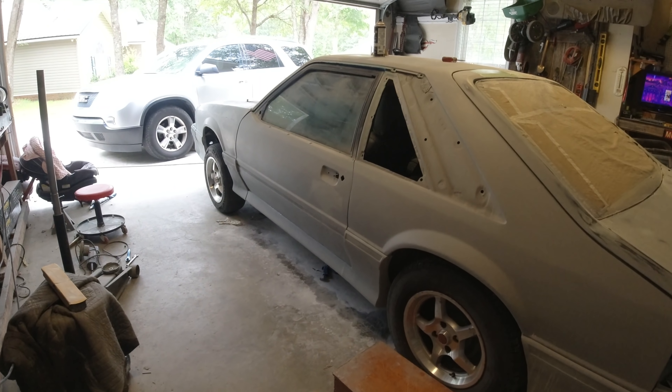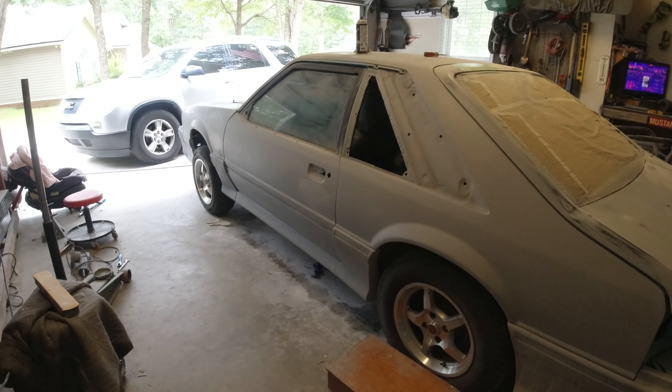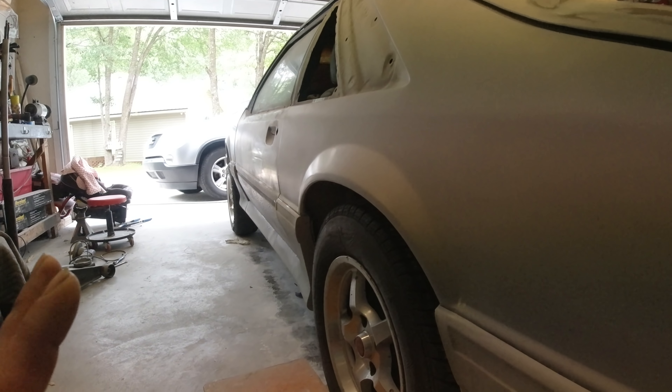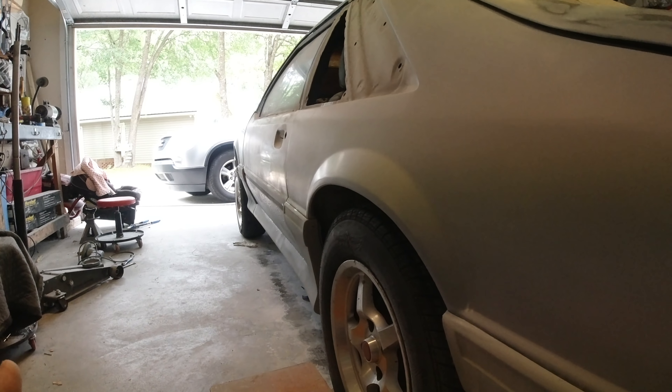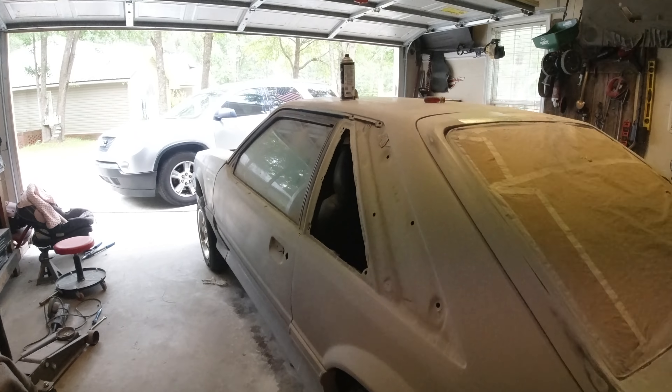Just a quick update: I primed the car last night with just a 2K primer — it's not a high build or anything like that. And I have sanded the car so far with 400 grit sandpaper. That's where we're at. It looks pretty smooth for the most part. I got to go back over it again though — we're going to finish it up with some 600 just lightly.